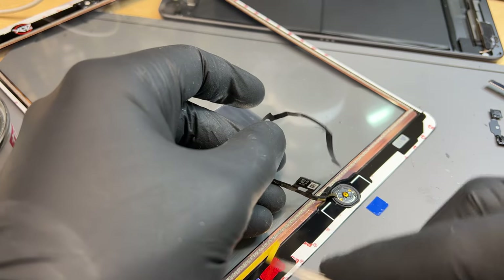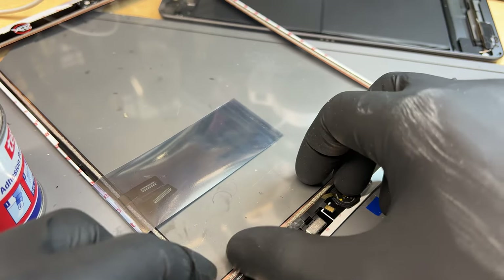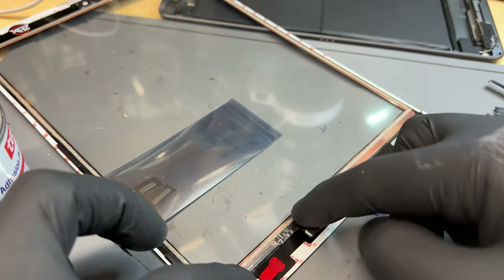Then we'll just peel the backing off that, and that's where our home button will sit — just like that.